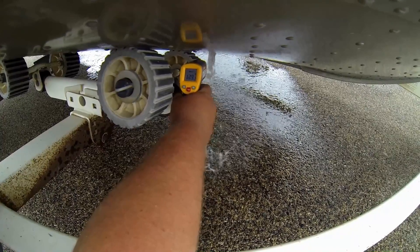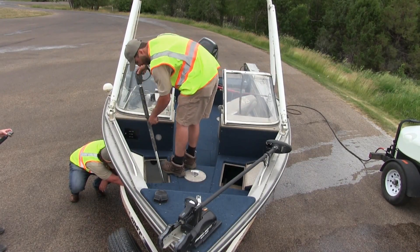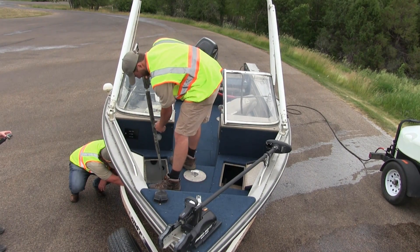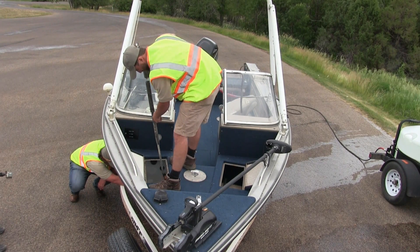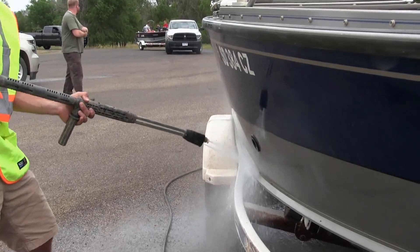When that 90 seconds is up, that compartment is considered decontaminated. This applies to live wells, bilges, and anything else inside the boat. Also, any part of the boat that has a pump — you'd want to use 120-degree water when decontaminating that as well.